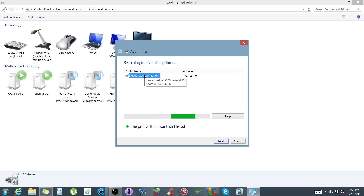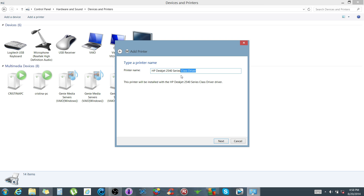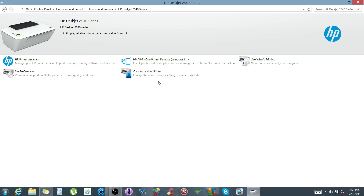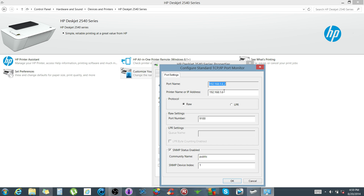You might have to connect the printer to your computer via USB first to get the MAC address thing set up on your router in order for it to be found. Once I found it, I click Next, replace the current driver, share the printer — I'm not going to print a test page because I already know it prints. Keep in mind you need your printer's IP address. If you don't know it, click on the printer in Control Panel, go to Customize Your Printer, then Configure Port — that will show you your IP address.